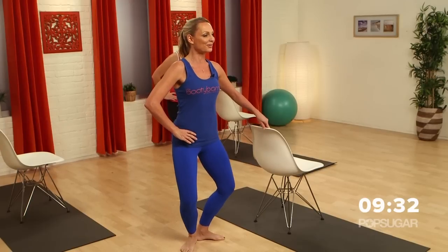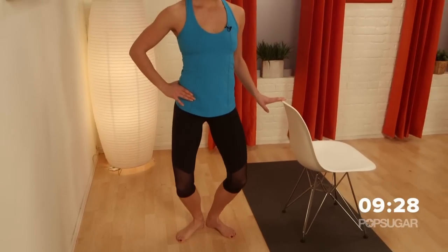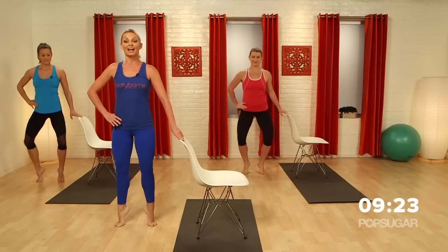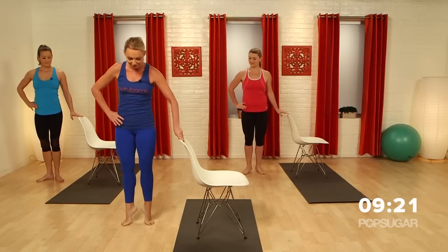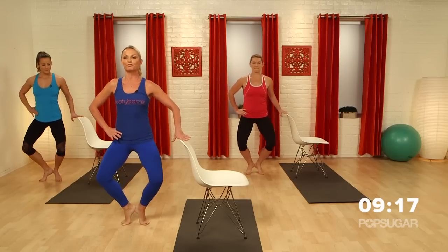Let's do three more, a little bit slower. Relevé and really rolling through the feet. It's important that we warm up those feet before we start moving. Now I want you to relevé and bring your heels together. Squeeze those heels together. Let's go to little pulses before we start.